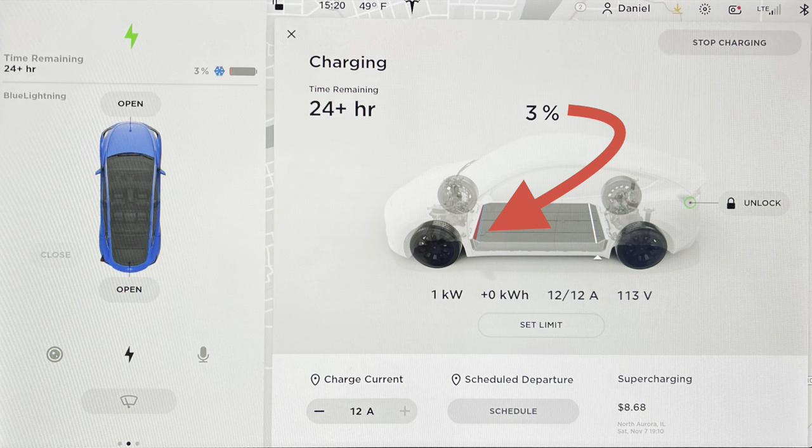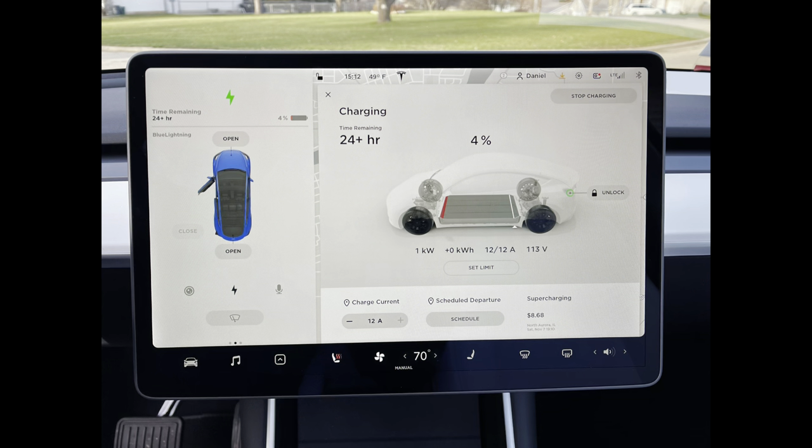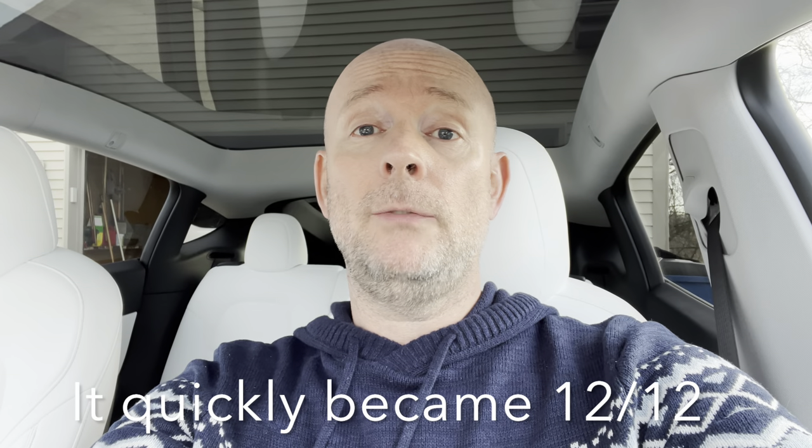Somewhat cryptically, it's showing 24-plus hours. I'm actually expecting that to be closer to 60 to 72 hours — maybe four days for the charge. You can see one kilowatt listed there, and zero kilowatt hours into the battery just yet — I've only been charging a couple minutes. It appears to show 14 amperes. If you know how to read that figure, please educate me in the comments below.